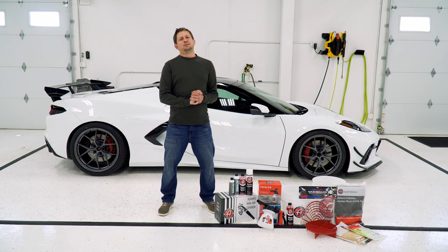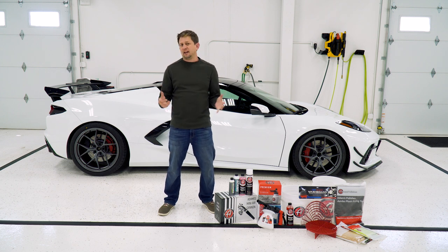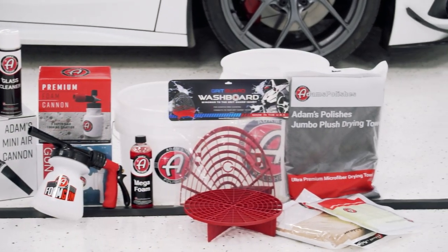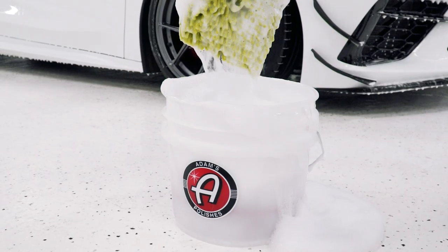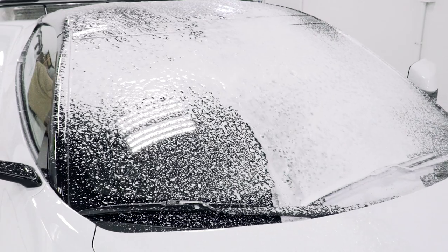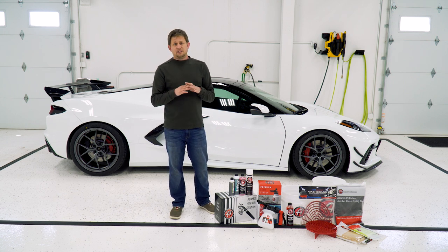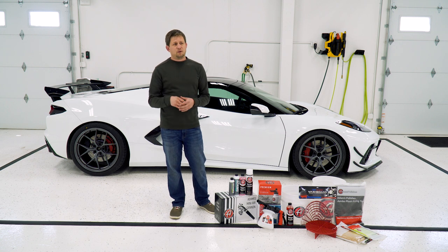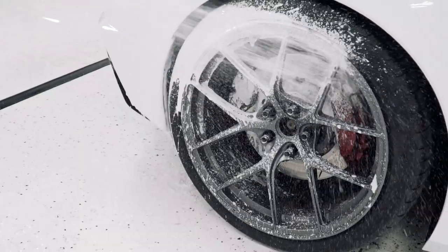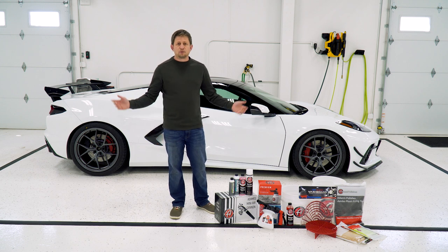Alright guys, it is spring time, which means we're getting our cars out. We need to make sure they're ready for the rain or whatever we have going on. So we added the entire line of Adams Polishes to our website — car wash stuff, interior detail stuff, buckets, grit guards, towels, foam cannons, the vacuums that blow the water off the car, everything you need. We're going to do a detailed video coming up in the next couple weeks showing you what products to use, how to wash your car correctly, the two bucket method, all that fun stuff. Top notch stuff — grab it when you're picking up other products.